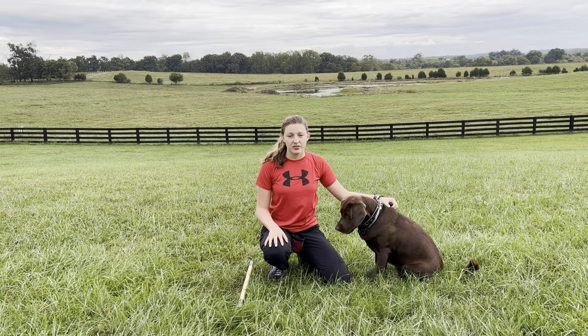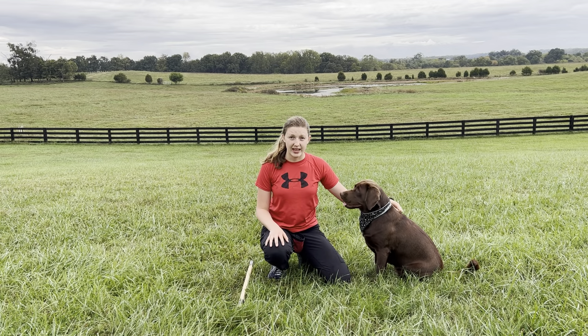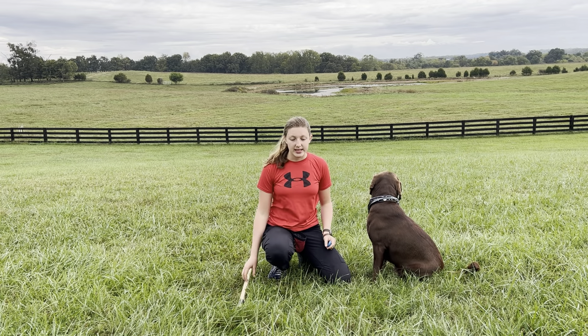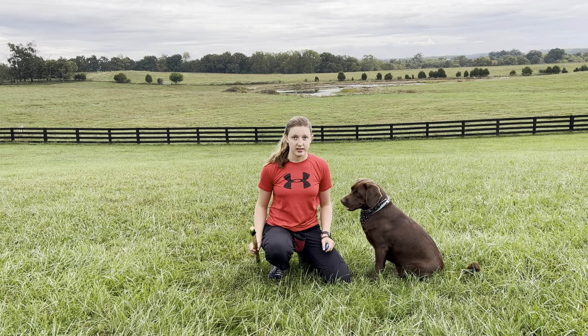This next method is for older dogs and I'm going to be using Ellie Mae to teach you this one. You're going to need a clicker, a bag full of treats, and a targeting stick to teach this method.